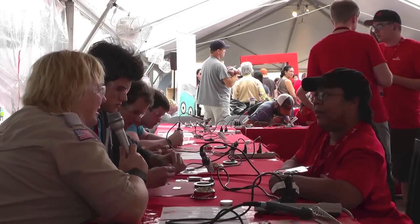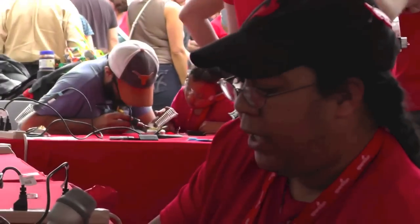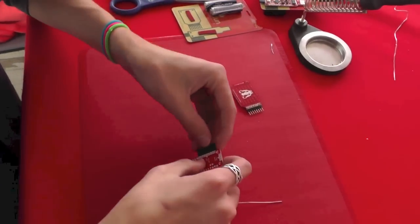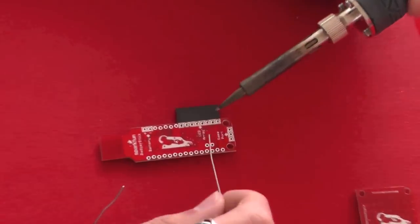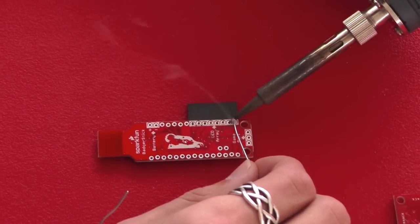Very cool, and what are we making today? Today we are making a new badge. We basically have two boards here. The first is gonna be an Arduino stick and the second is really just an array of LEDs. We're soldering headers to basically plug the two together. Once they do that, the Arduino is pre-programmed to actually display South by Create as well as the SparkFun logo.